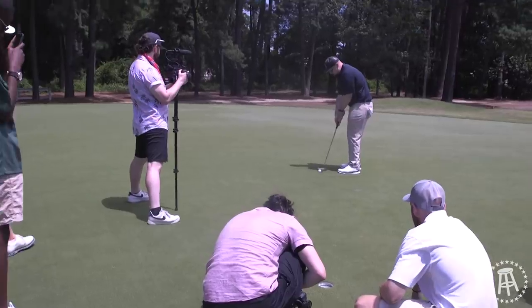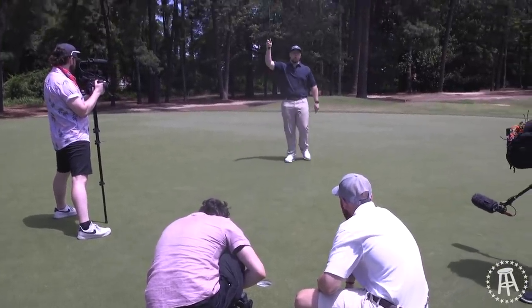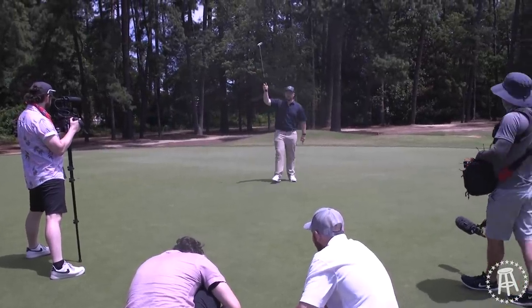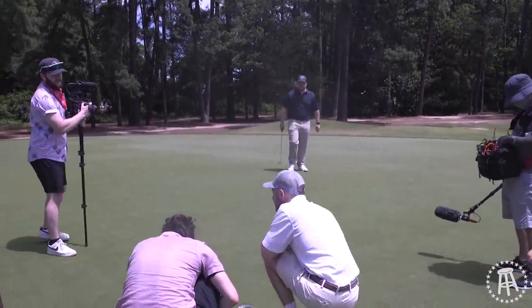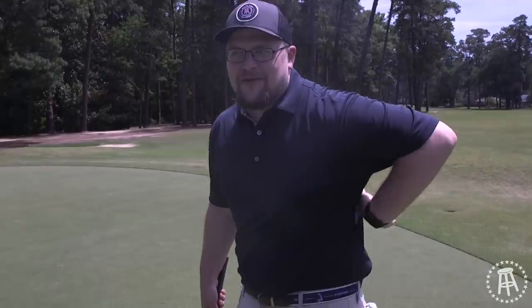How long are these putts going to be? We'll have to cheat and make them by the way. Boom! That was it. Cut on Trent — let's get ready to roll on Riggs. How many did that take? Four? I really thought it was either going to be 4 or 40. I'm glad we got out of there.